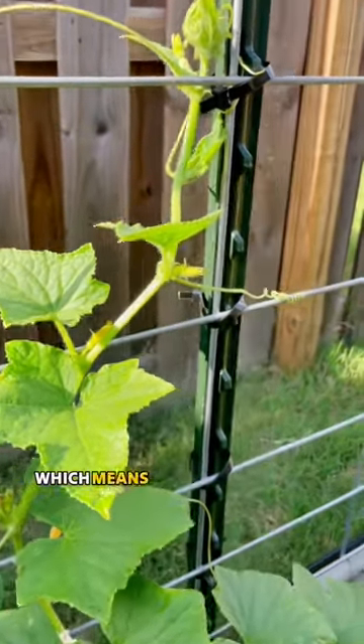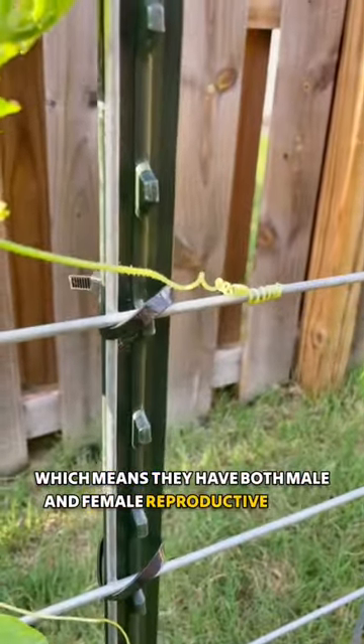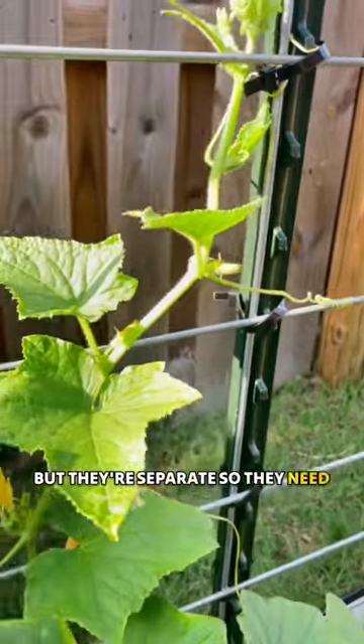A lot of cucumbers are monoecious, which means they have both male and female reproductive parts. But they're separate, so they need help pollinating.